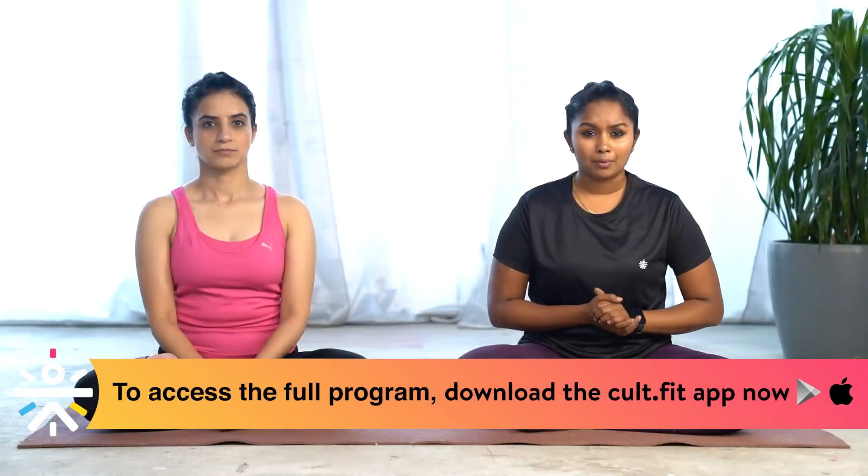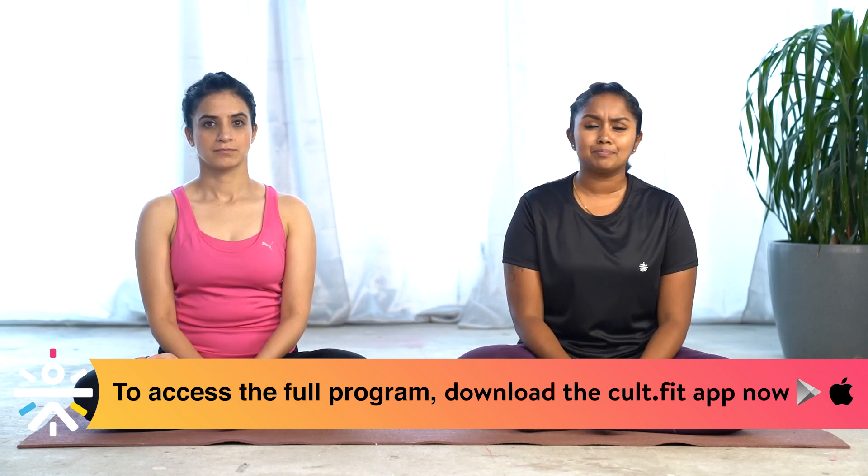If stress is keeping you up, we have some very simple moments in today's session that will help you. Welcome to a one-week face yoga session with Divya and face yoga expert Mansi Gulati. In today's session we will be doing asanas that will help reduce and deal with stress.